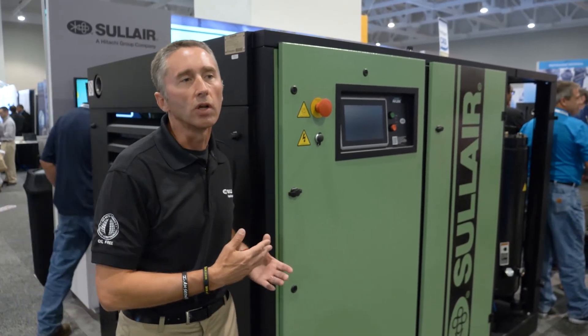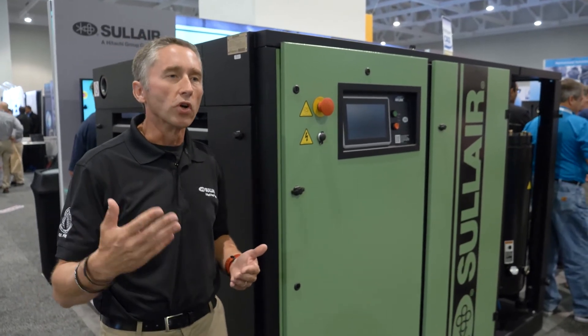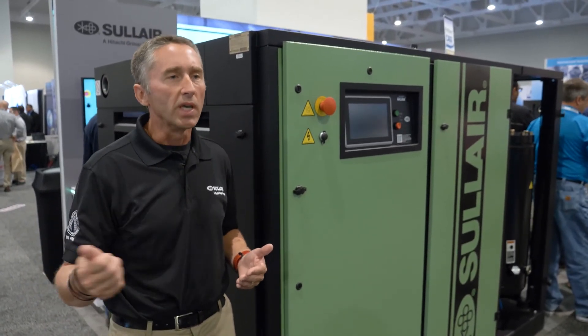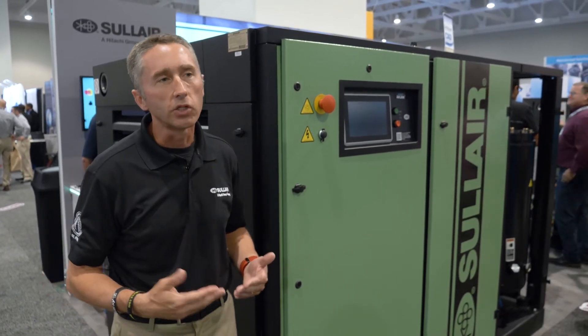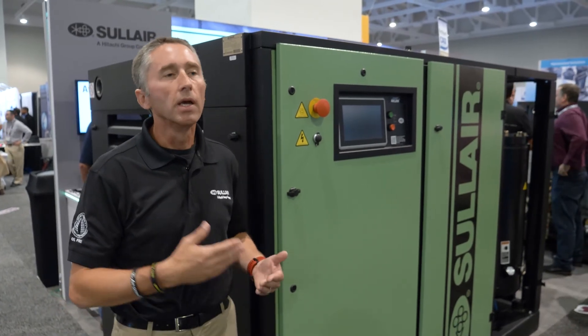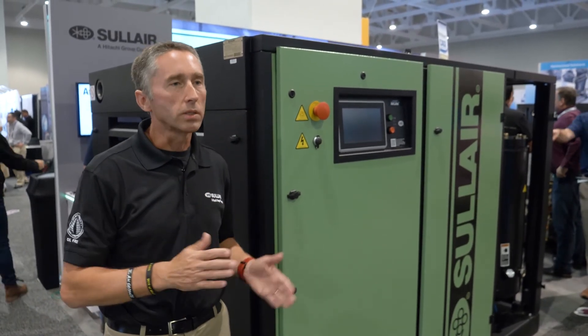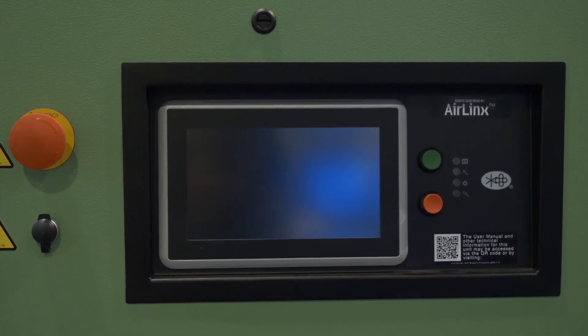This is the first compressor in our line offering electronic spiral valve technology. Versus VSD, which can be impacted by altitude and dirt, electronic spiral valve technology reacts to changes in demand through a specific air end that opens and closes ports, lengthening and shortening the compression chamber — helping the customer save money.